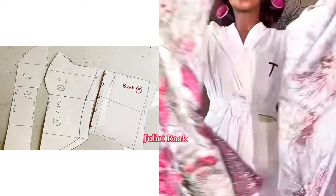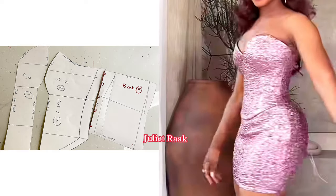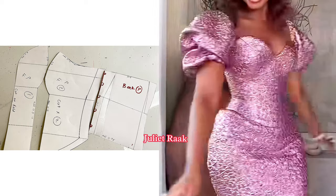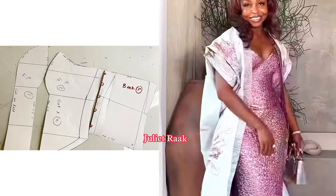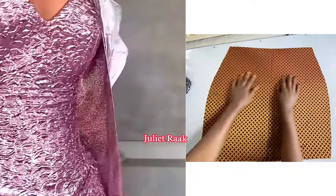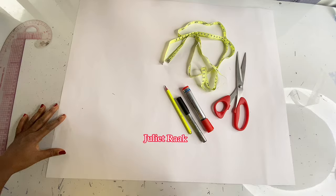In today's video I'm going to show you how I made the pattern for the blouse. A lot of you are confused about whether this is a two-piece or a dress — it's not a dress, it's a skirt and blouse. Today I'm going to show you how I made the pattern for the upper body. In my next tutorial we'll cut and sew, and after that we'll do the skirt pattern. If you're interested, keep on watching.